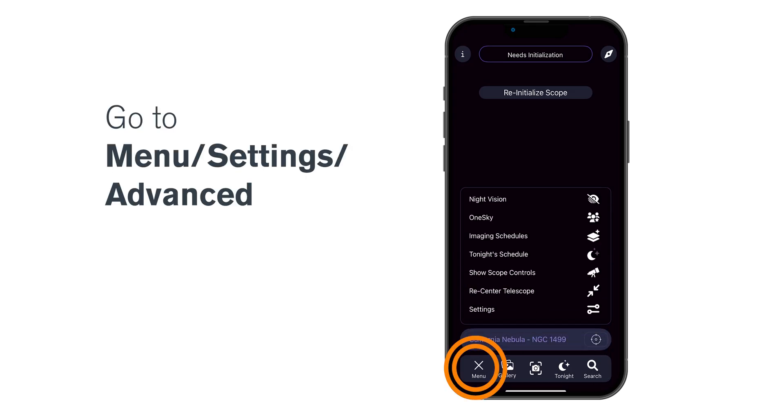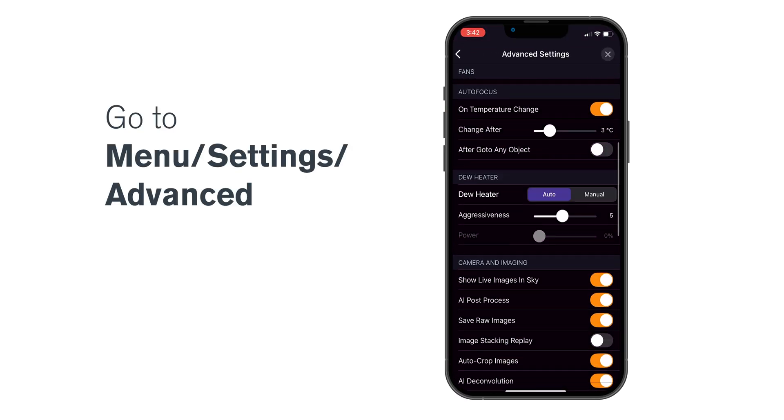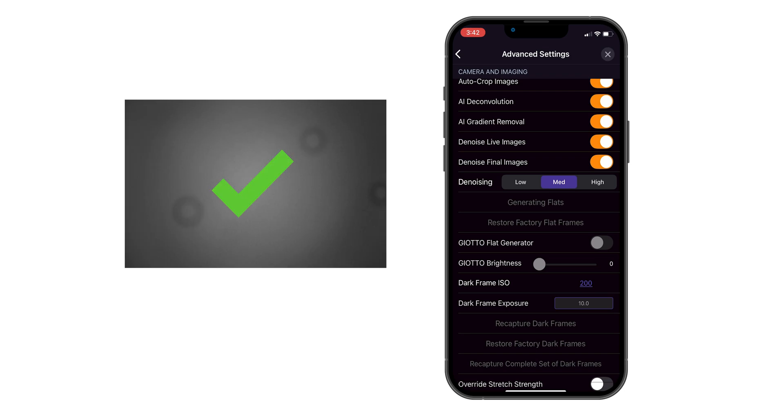Next, go to Menu, Settings, Advanced, and tap Recapture Flat Frames. Capturing your new flat frame will only take a couple of minutes. That's it! You have now captured a new flat frame and you can use your Origin again as normal.